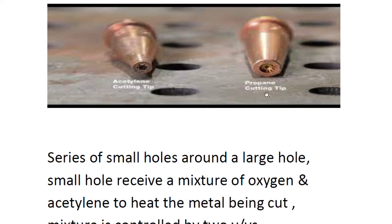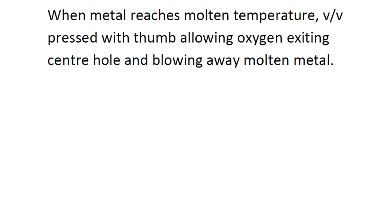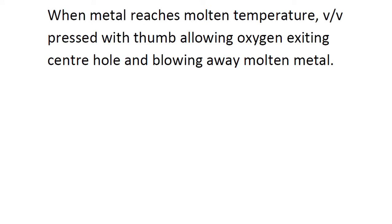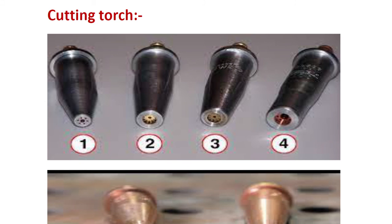The oxygen and acetylene burning in the small holes heat the metal surface. When the temperature reaches the molten stage, we press the handheld valve with the thumb. This then allows oxygen to exit through the center hole, blowing away the molten metal and completing the cut.